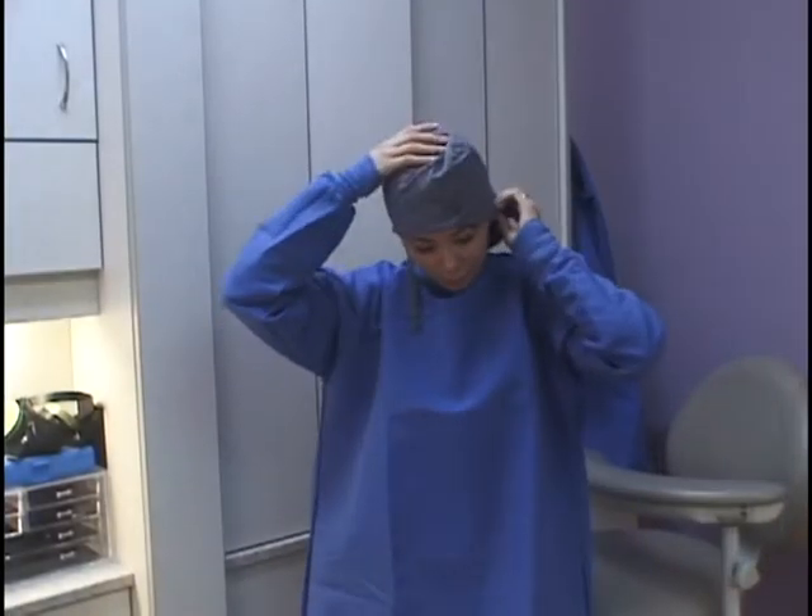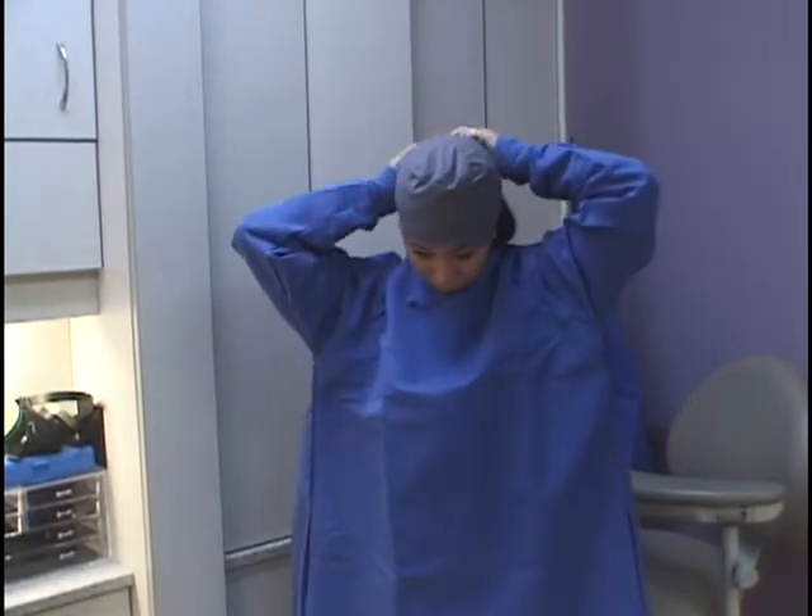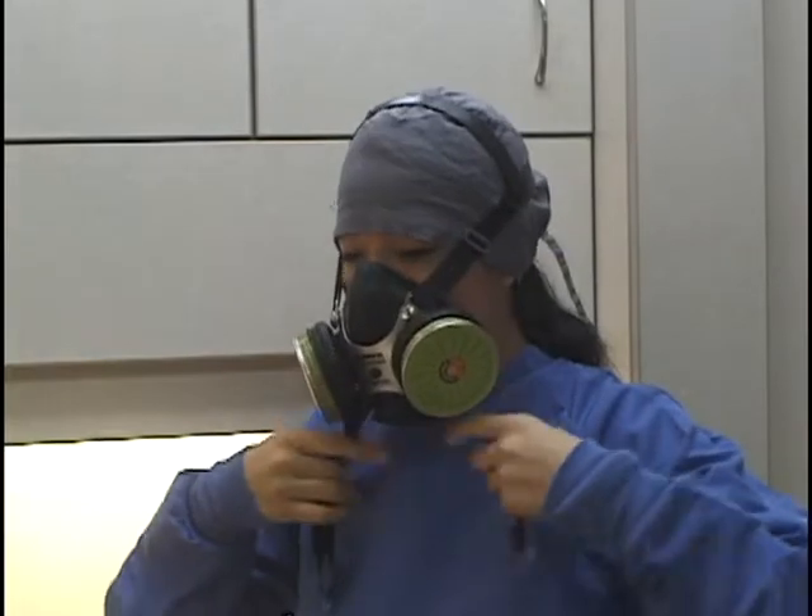Dental team protection involves covers over our scrubs as well as our heads. The most important part is the respirator mask.